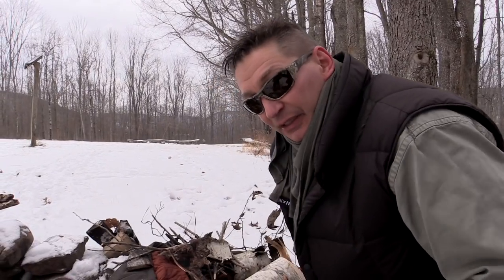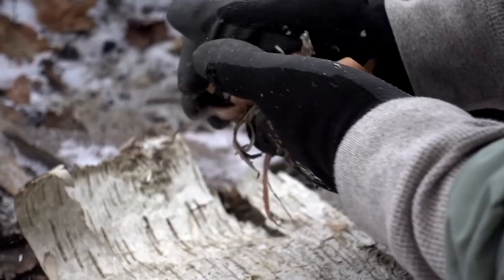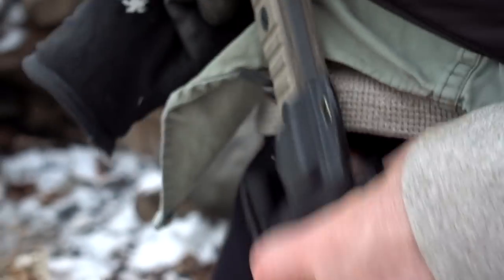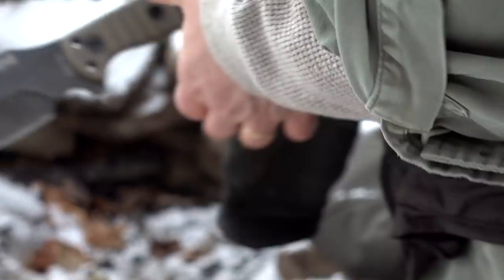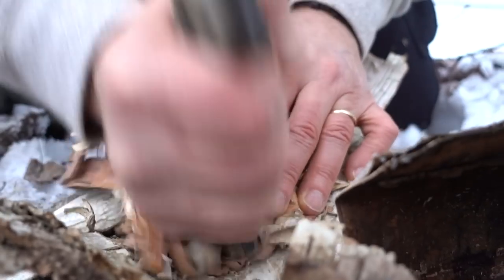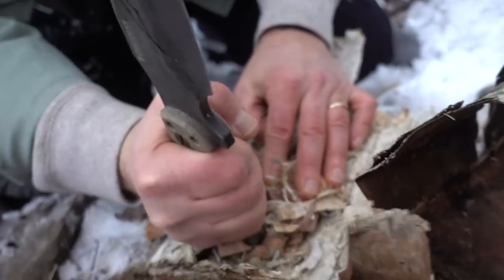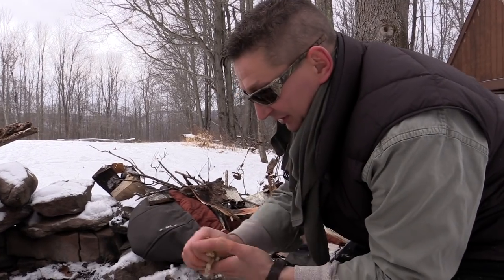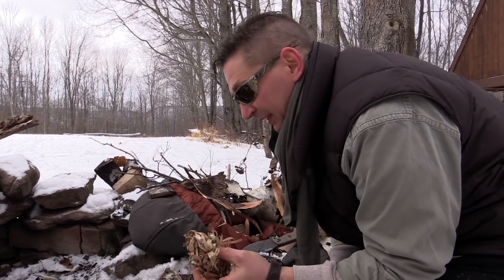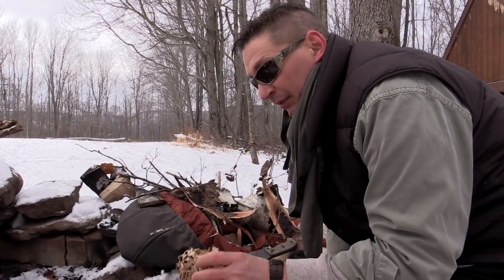The first thing we need to do is take some outer bark and make a tinder bundle. You take some super fine stuff, process it — really work it down into its finest of fines. I'm going to be using my MSK1 here today; it's nice to have a knife that you can further process things down. Since this is not as fine as I'd like, I'm going to use this for my secondary tinder bundle — once I get a little fire going I'm going to put this on top.